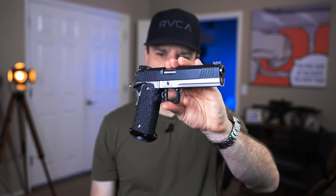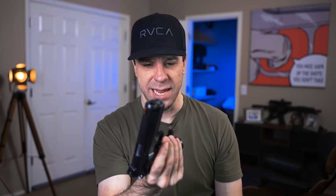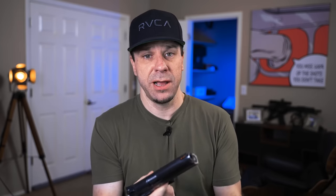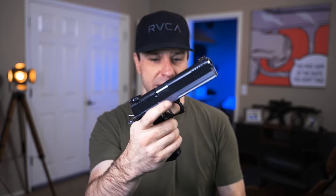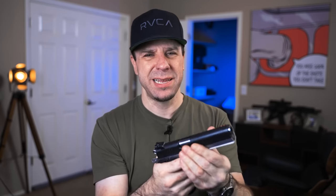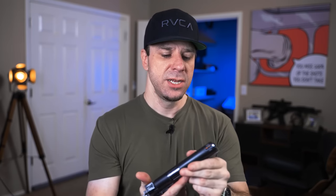Now for the pros and cons of the custom build. Con number one: you have to build it — there's nobody putting these together, and it takes a set of skills. I do have tutorial videos on all of this on my website, linked in the YouTube playlist description. That could be a con if you're not mechanically inclined — it's not something you can just buy and shoot. I did use a 100% frame to make it easier for the audience instead of an 80% frame. The second con is that even if you are mechanically inclined, it's going to be really hard to source the parts. We built this in January of 2020, and since then everything's harder to find.